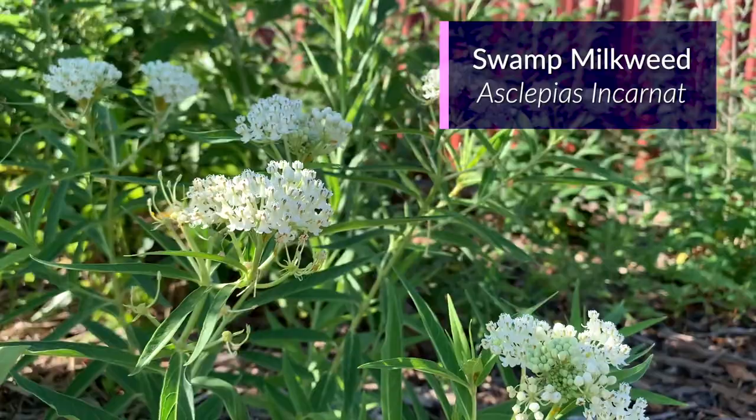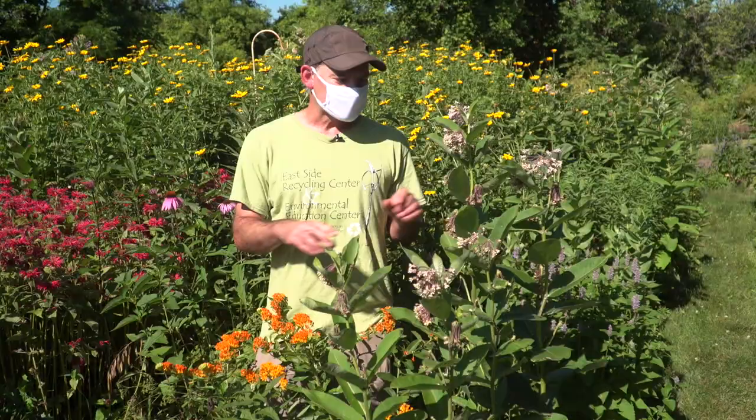We have a couple of examples of swamp milkweed out here, but for the most part when you go out looking for eggs, you're going to see the common milkweed and the butterfly milkweed.